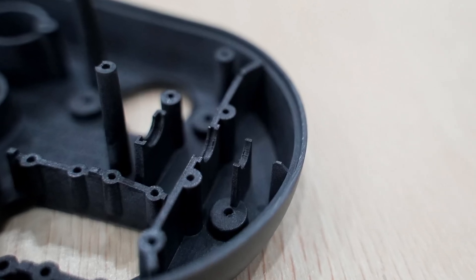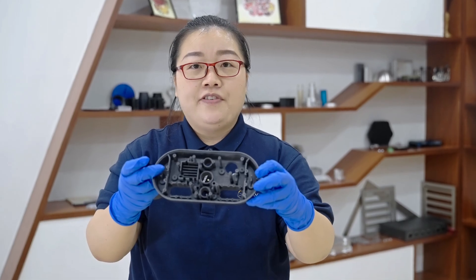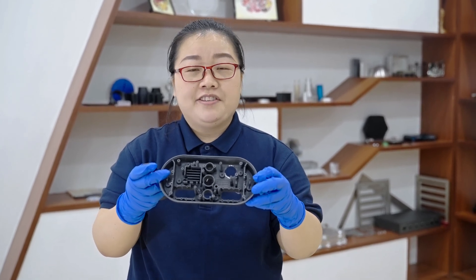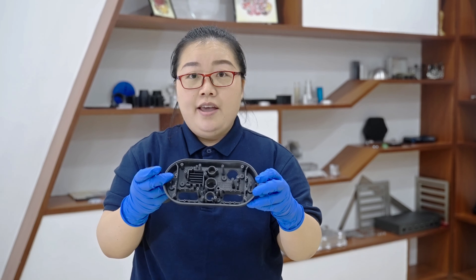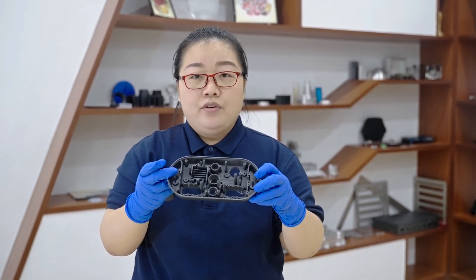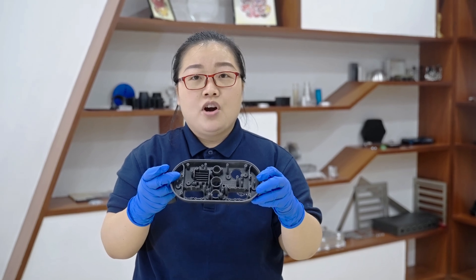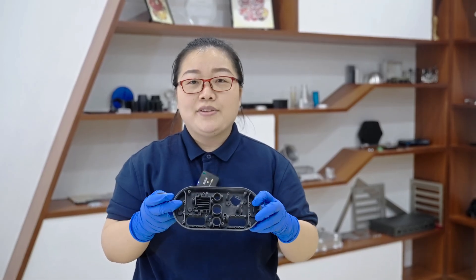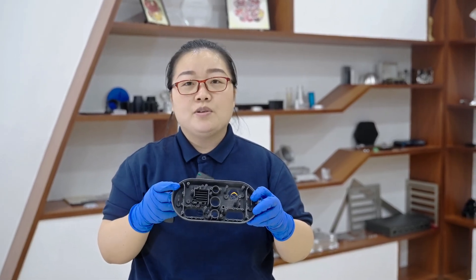For these thin-walled sections, the requirements for the operator's skill are very high. If the operator is not sufficiently experienced, it is easy to cause offsets when closing the mold, resulting in the vacuum-cast part being out of alignment, like the one shown in the picture.